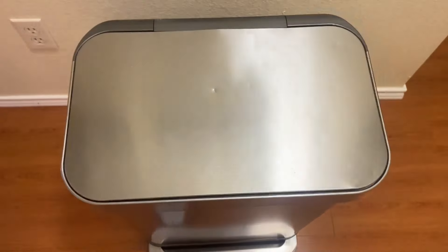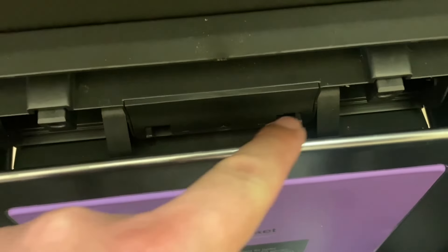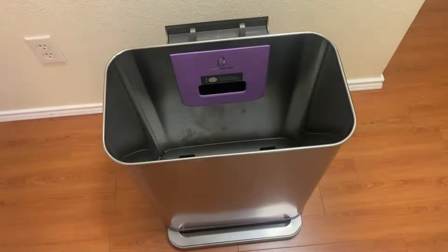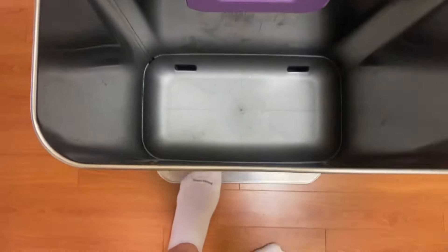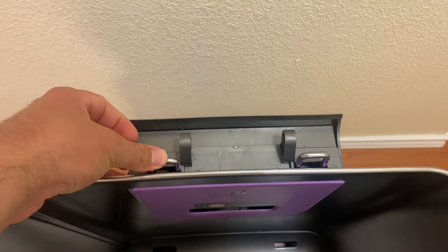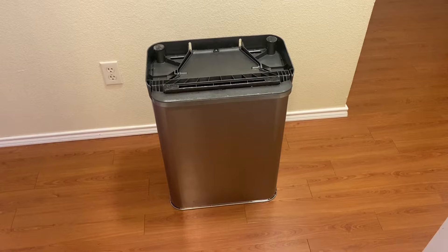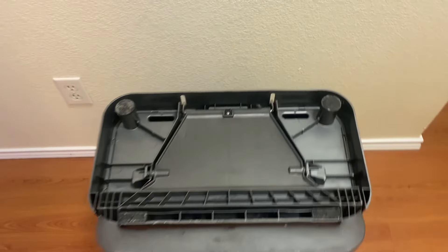The first step is to open the lid: pinch these two tabs together and the lid lifts off. This is what the can looks like with the lid off. Those two tabs are connected to this piece, and when you press the foot pedal these come up and the lid slowly pushes them back down.